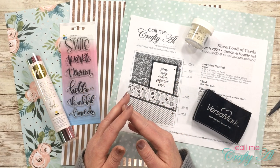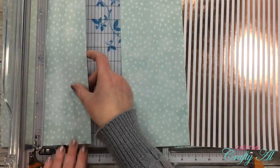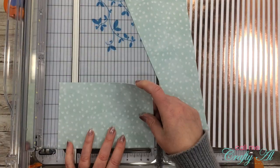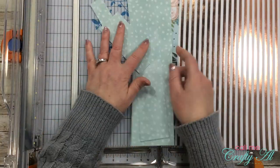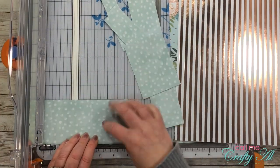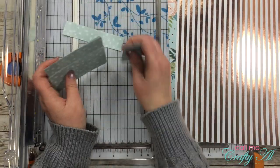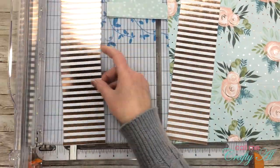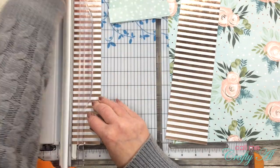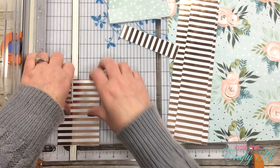For today's cards I am using the March 2020 Sheet Load of Cards printable. Each month I put out a free printable for my subscribers that shows you how you can make multiple cards quickly and easily using a single sketch and just a few sheets of pattern paper. If you'd like to download the file and get more detailed information about this month's process, I will link those videos below.